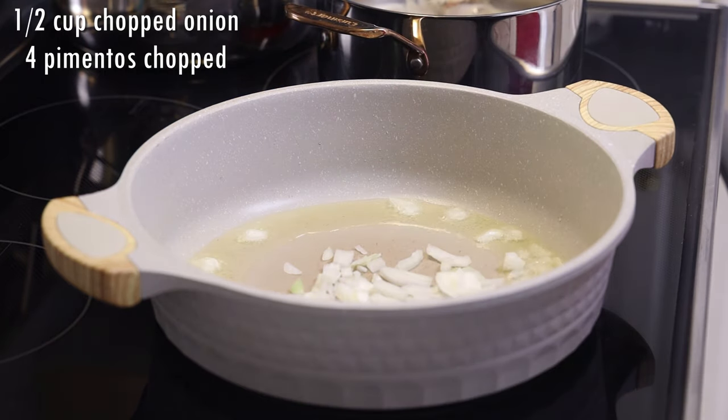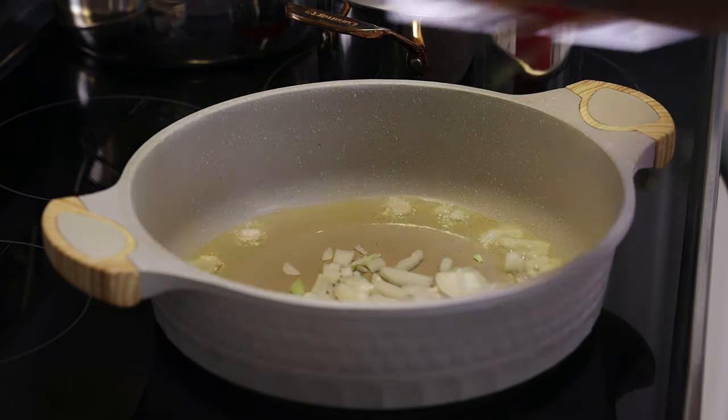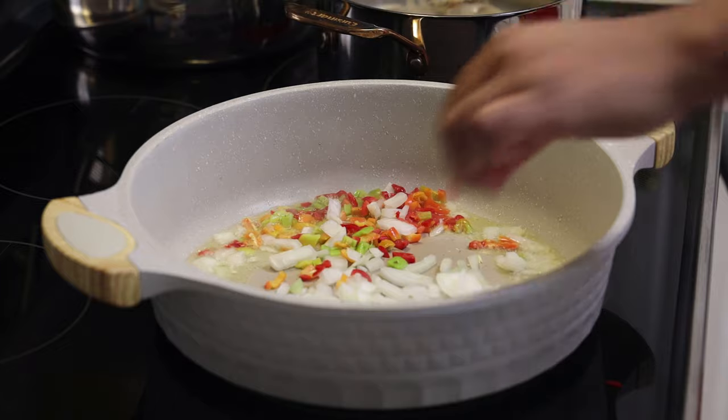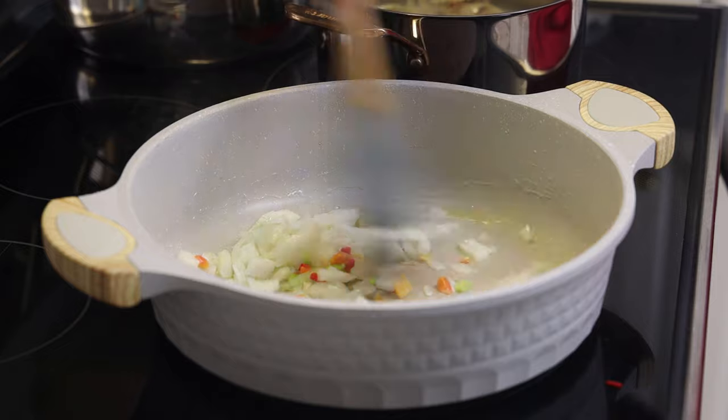So we're going to start by adding our oil and going in with our aromatics — we have onions and pimento peppers — and we're going to sauté this until it's light brown on the edges, translucent, and tender.